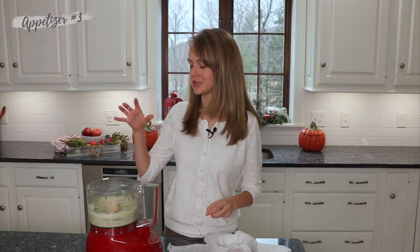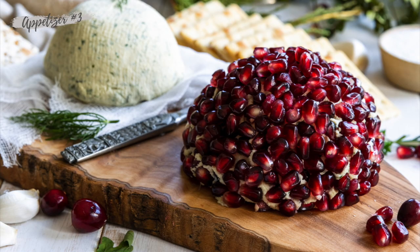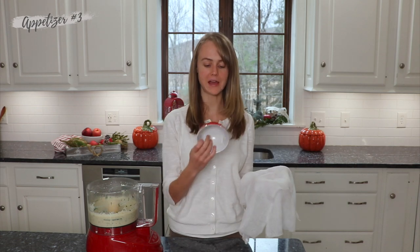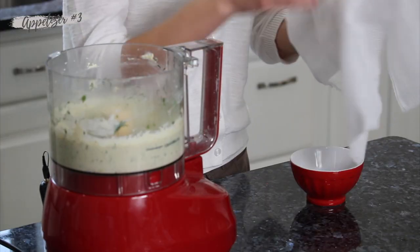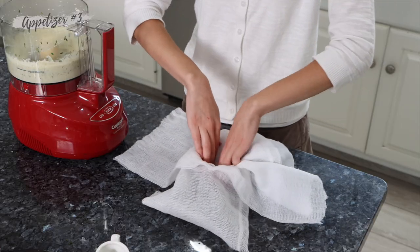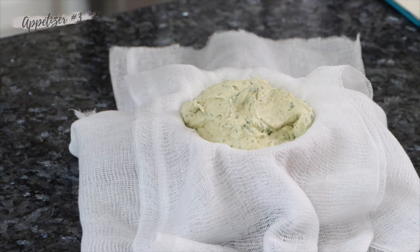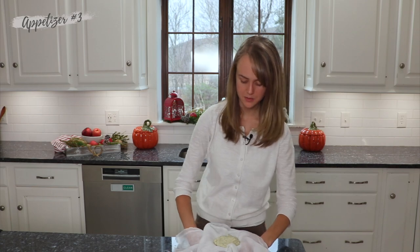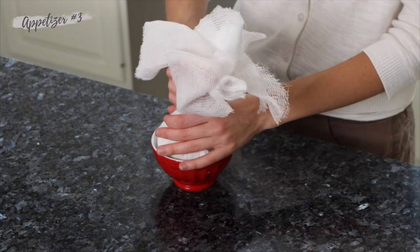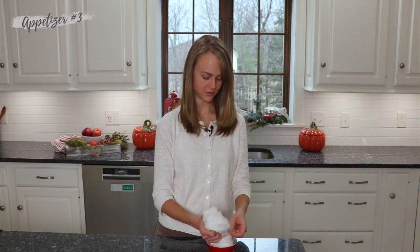The last thing we want to do is shape this into the shape we want it to be. What I like to do is take a couple of layers of cheesecloth and put it in a bowl — I like to use a round bowl because it looks nice. Now if you don't have cheesecloth, there are other options — check my website for the details, I'll leave a link down below. Then I just take my hands underneath, pull all of this up, and use a rubber band to tighten it off so you get that nice round shape for the presentation.